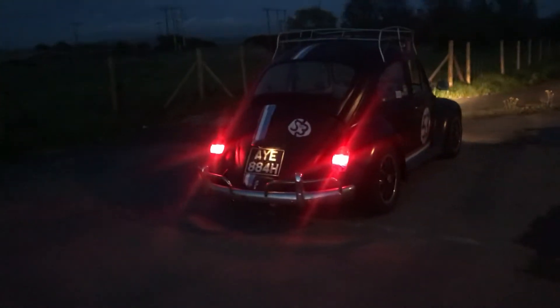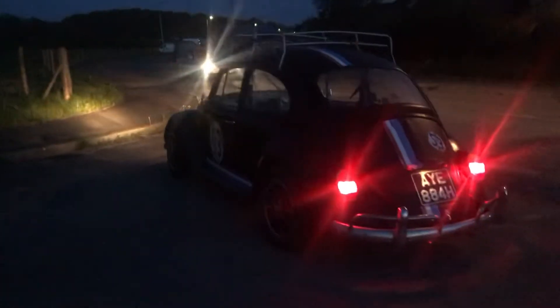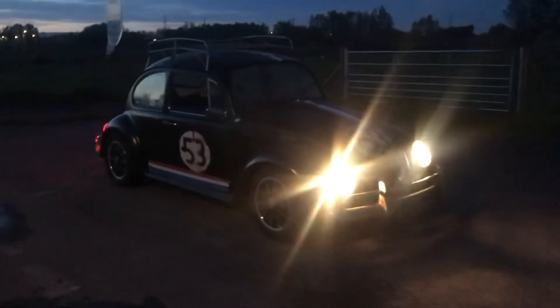Hi. My first sort of night time video where the lights are working. Still got to sort out the brake lights a little bit, and I still got to get the headlights to go on dip, but you can't see because they're on dash — making the video record funny.